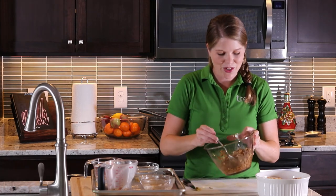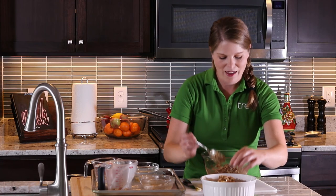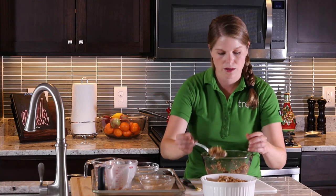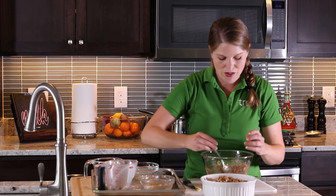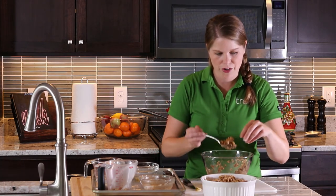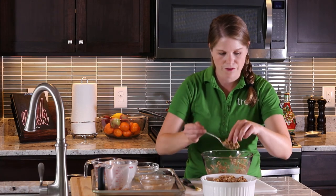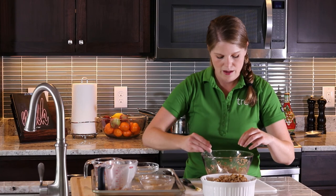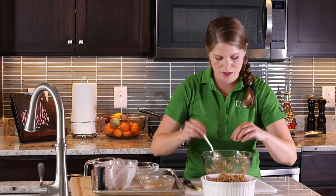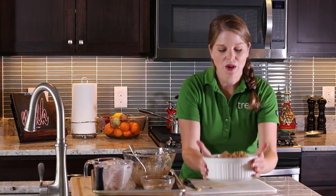Now that I have my topping ready, I'm just going to go ahead and put it on top of the apples using my hands. I probably have too few apples for the amount of topping, but that's no problem because I really love this crunch. If you had four to six apples, this would be the perfect amount. It's okay if you have some that's falling off the apple — no problem. Now it's ready for the oven. First, I'm going to add a little bit of water — you want the steam to help soften the apples.